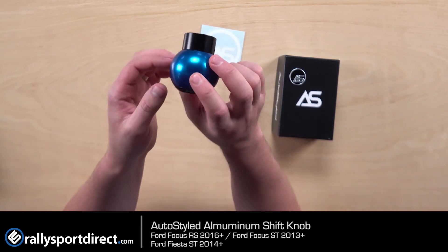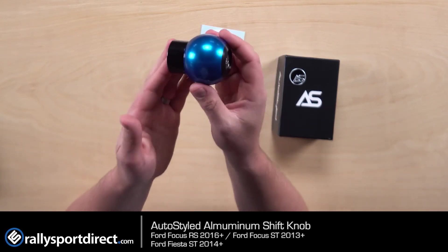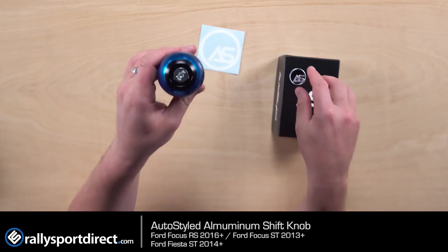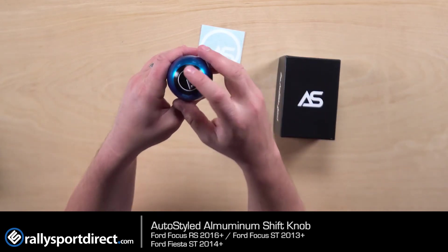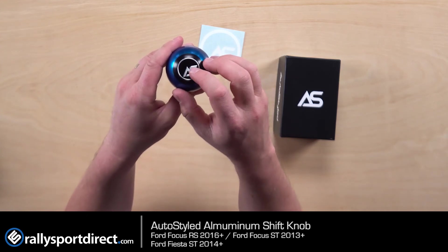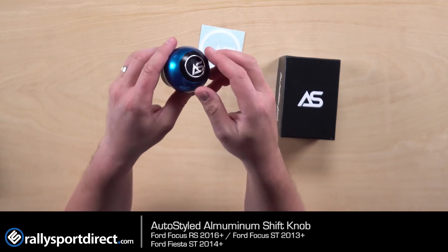Just a beautiful, beautiful shift knob. Installation is incredibly simple. You're literally just going to remove your old shift knob and install this one. Once you get it nice and tight where you want it, go ahead and throw on the emblem and you are good to go. This emblem is even aluminum, and you can see how it reflects the light. It's just a very, very good looking emblem.